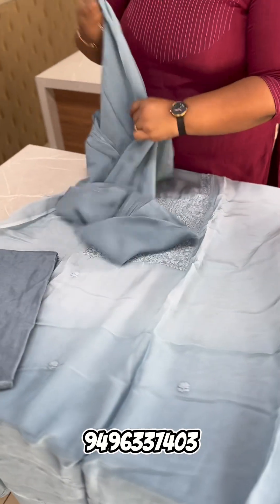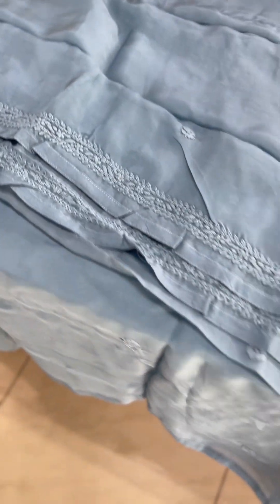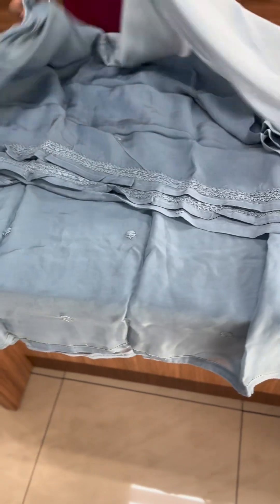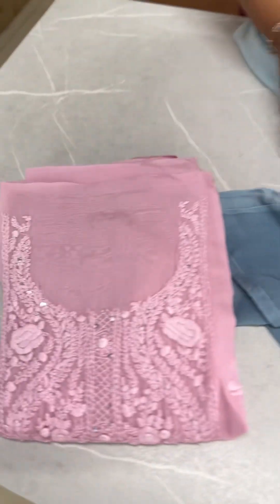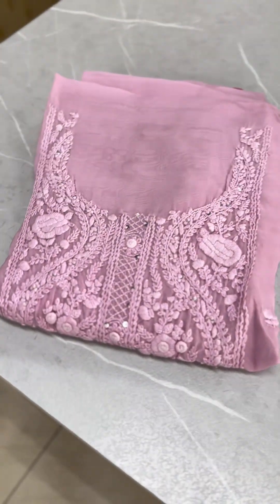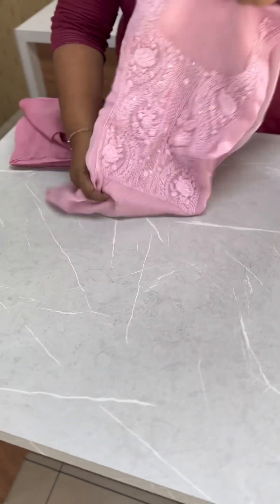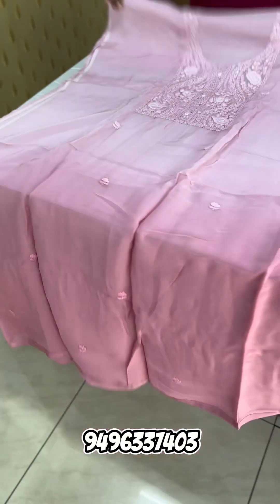This is a Viscose Organza fabric — very comfortable fabric with a very rich look. This is a light tone: baby pink to a pink tone. Baby pink to pink, light to dark tone.